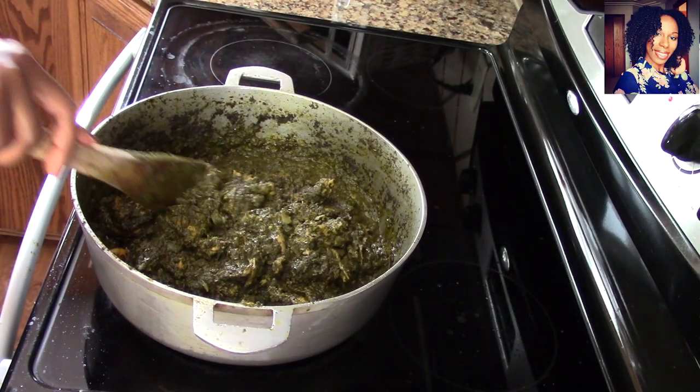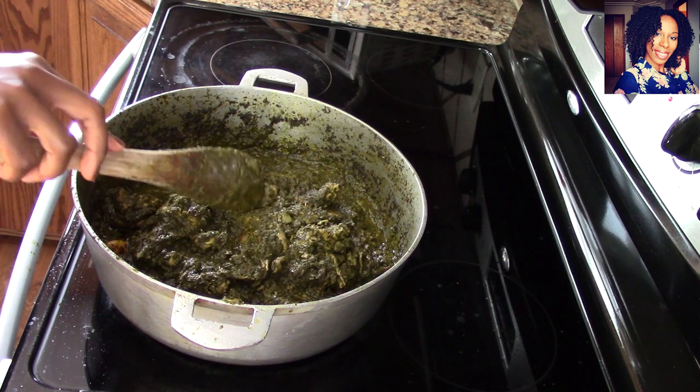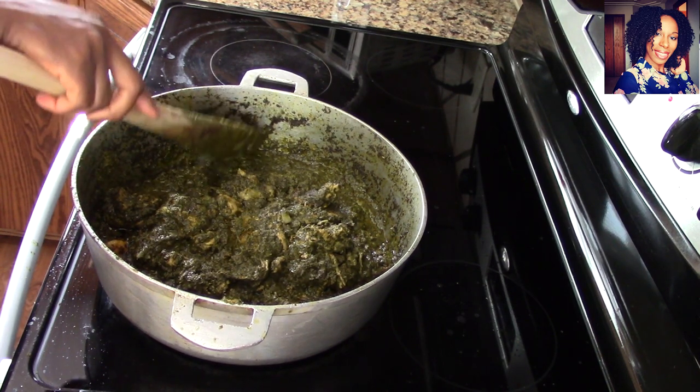Hey guys, welcome back to my channel. In today's video I am going to show you guys how to make this delicious cassava leaf with chicken recipe.